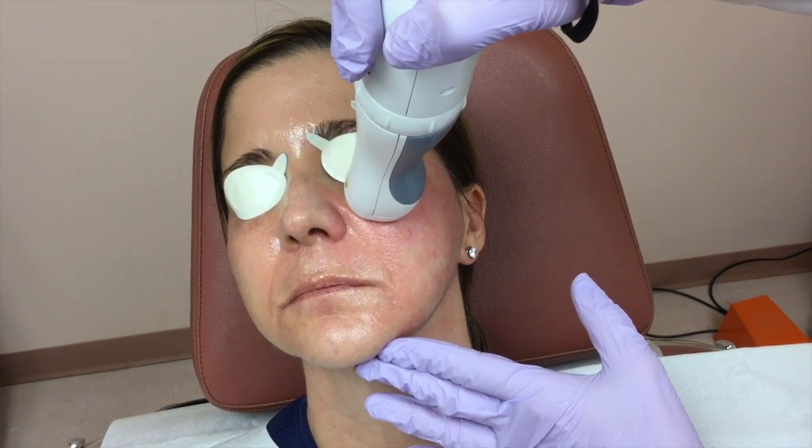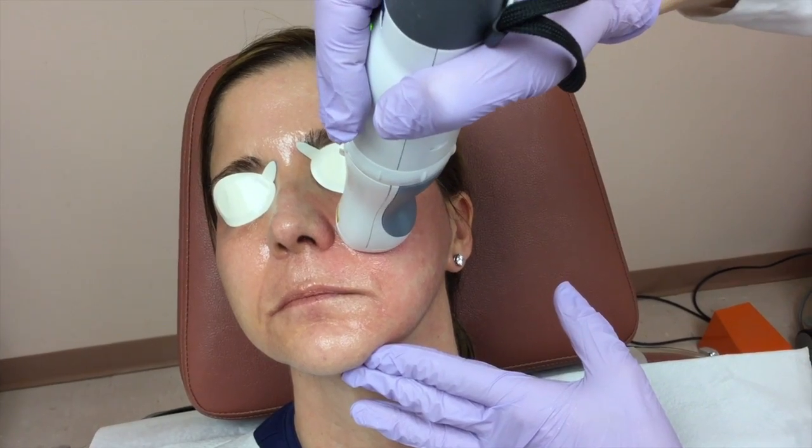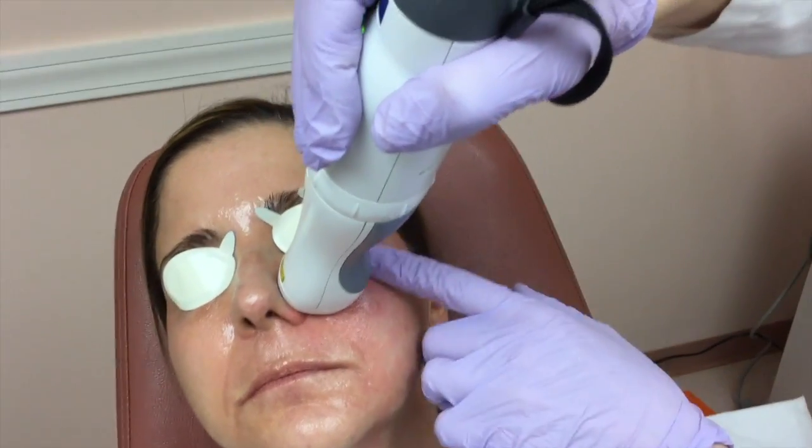There tends to be a little swelling also — primarily the patient will notice that swelling under the eyes.